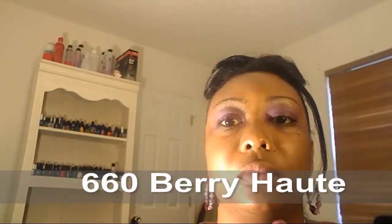I'm going to put this liner — it's by Maybelline, it's a medium brown liner — and line my lips with it. And I'm going to wear this lipstick by Revlon. This is how the lipstick looks.